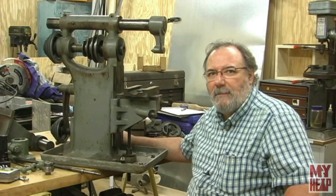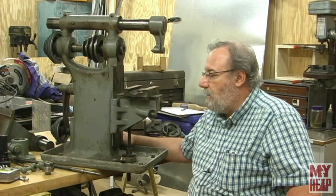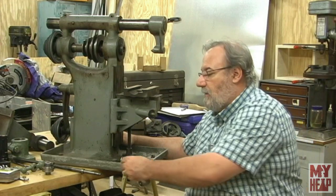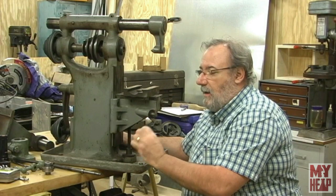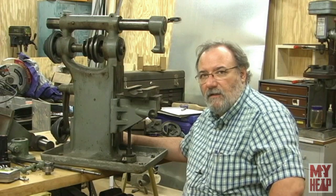Hey guys, Joe Hildreth here from MyHeap.com. So in my last video on the Burke Mill — the introduction — I talked about what it was and mentioned one of my subscribers who gave me this mill, and also talked about this gib here a little bit. We're calling it a gib, sort of like a gib or clamp combination. I'm going to bring in a little closer to talk about it, and then we're going to go to the bench and take some measurements.